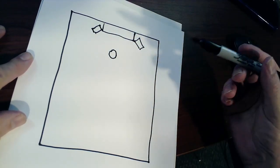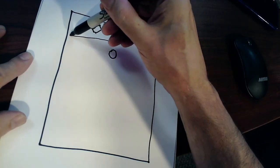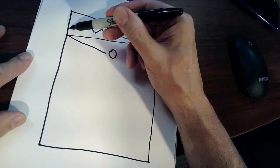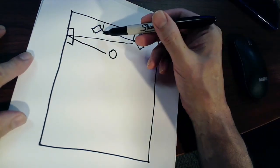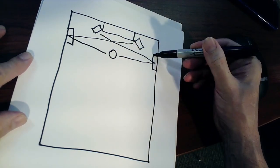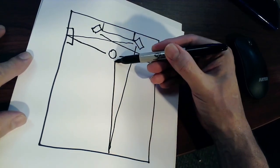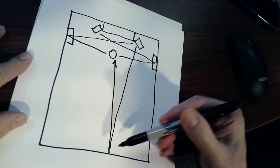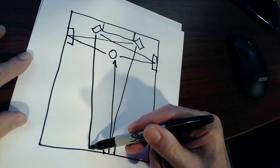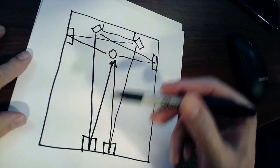Where does the treatment go? We want to make sure that sound coming from the speakers is going to hit the wall, bounce off — just like a mirror — and you can use a mirror to figure this stuff out. That's a point where you would want treatment, and you're going to run the same thing on the other side as well. Also, the rear of the room — you're going to have a couple of points giving you sound bouncing off, so you'll want treatment there too. These are called first reflection points.